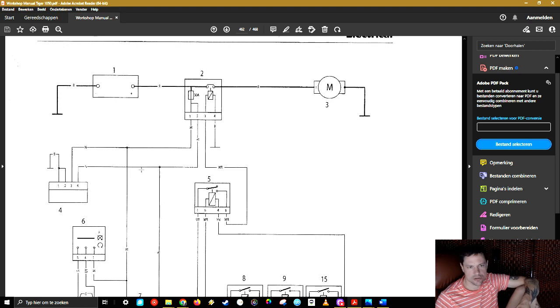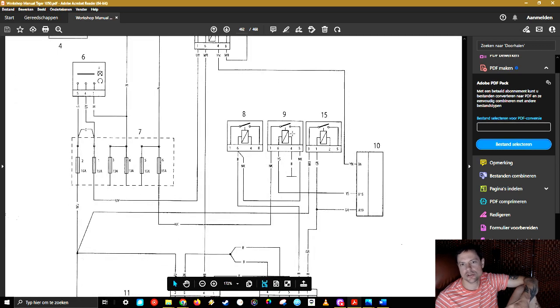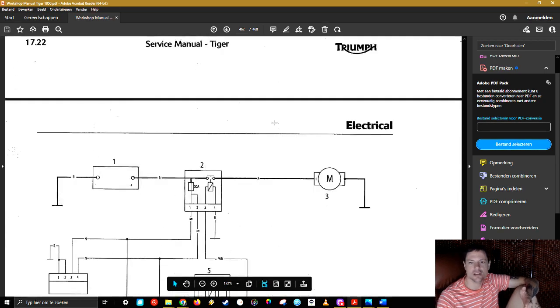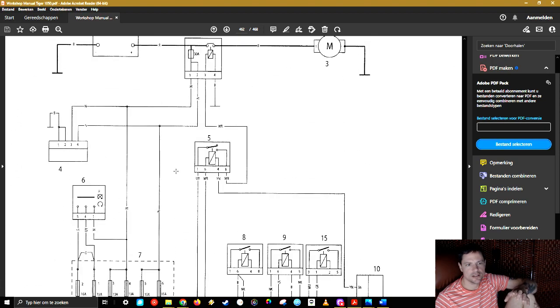The system also distributes power through different channels to your auxiliaries — the engine control module relays, and so on. This regulator is going to make sure your battery is charged all the time and that all your components get the electricity they need. It switches between ground and the battery for all the systems — thousands of times a second. So it's going to get very, very hot. And regulators and rectifiers are very sensitive to heat.